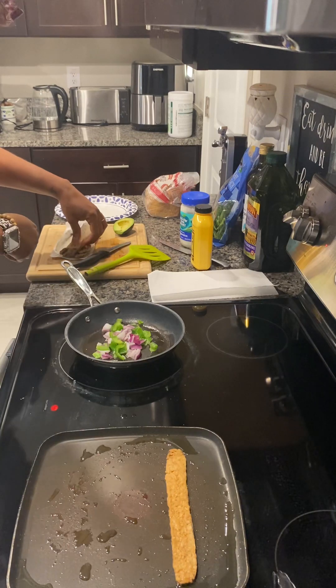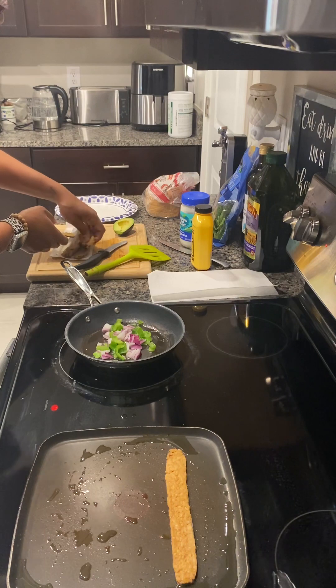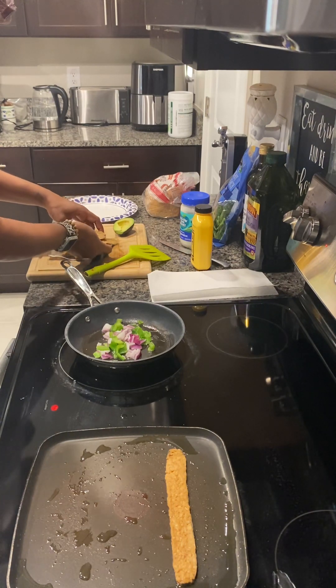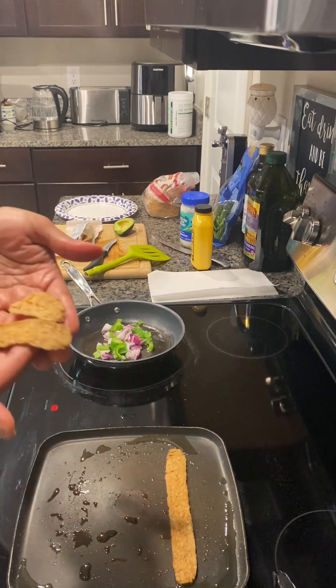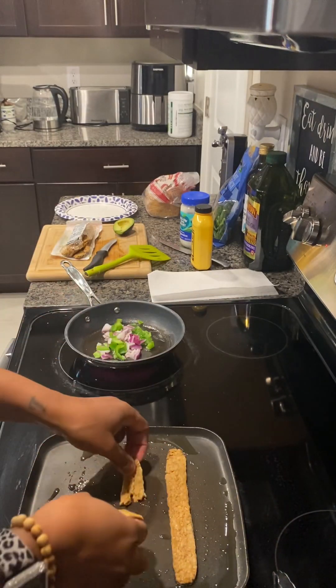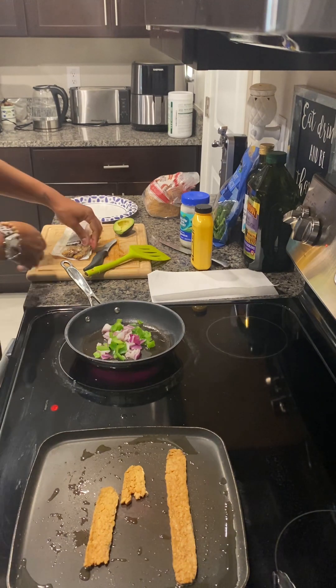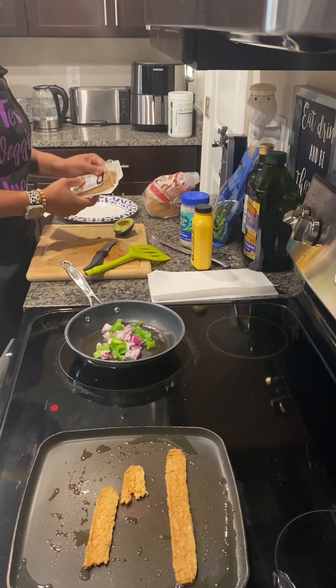Like I said, due to the sodium in it, I'm going to cut my serving size to two strips instead of the serving size of four. I just broke this one to make sure I cut it right — I want the flavor, but I don't need all that extra sodium. We're going to add a little bit of seasoning to our eggs.